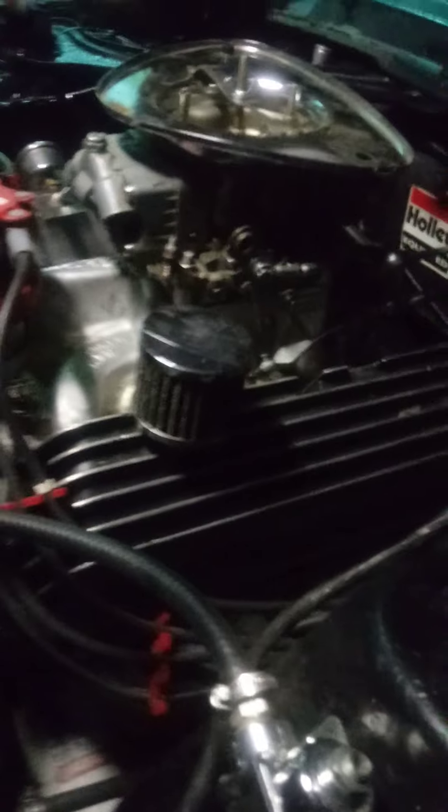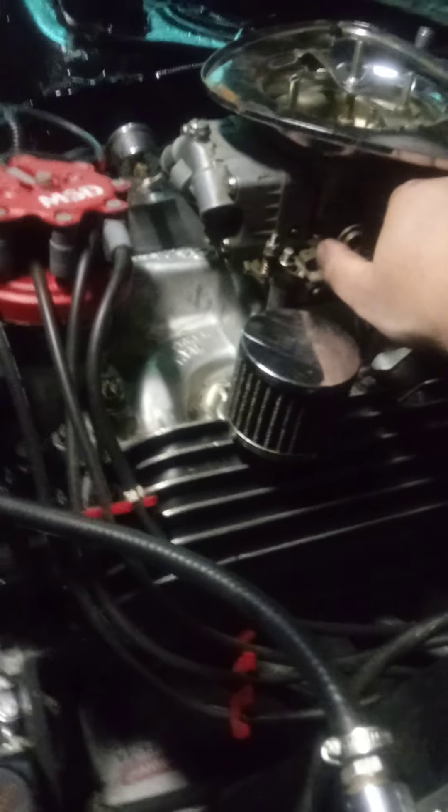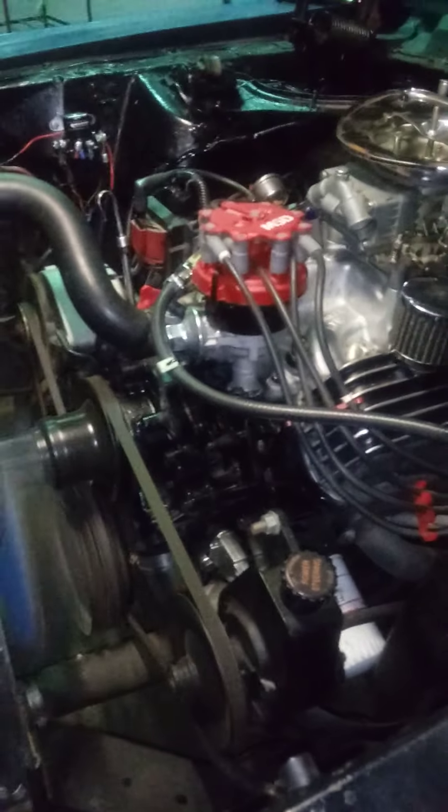It's a 302 Ford bored out to a 347 V8 small block Ford. As you can see, there's no hesitation in that. It's dark out so it's gonna be hard to see anything, but let me put on my light — there we go.